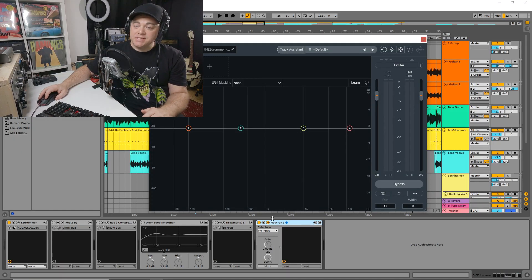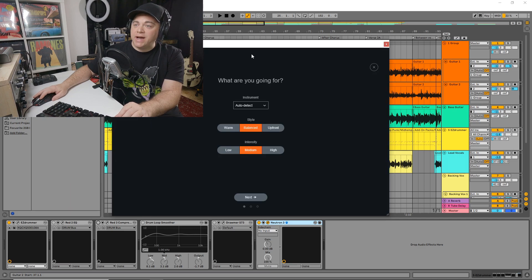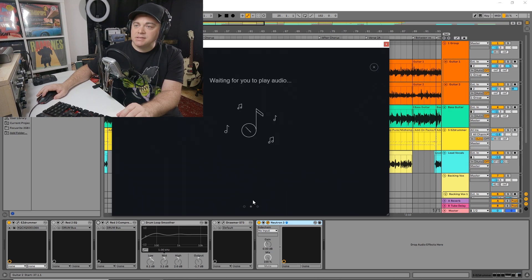Now let's look at our next plugin, Neutron 3 Standard. I have many other plugins I was using for this mix chain, and this is on my drum bus. Those other plugins are bypassed and I'm just going to go through Neutron and use the track assistant, which is similar to the mastering assistant we just used. Click on track assistant — again we have some options. We could auto-detect or set it ourselves. I'm going to set it to drums, and for the sound I'll go with warm. I like warm drums. Let's click next and it's going to listen.